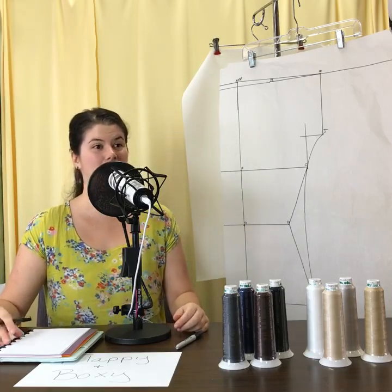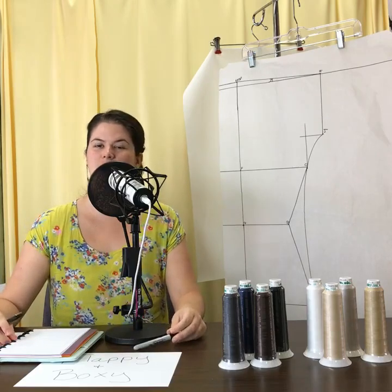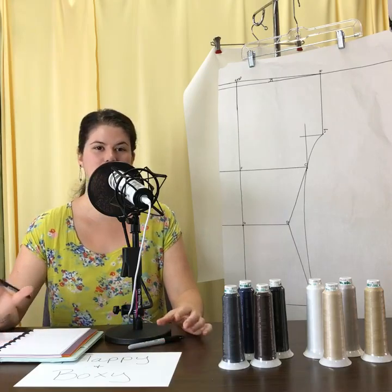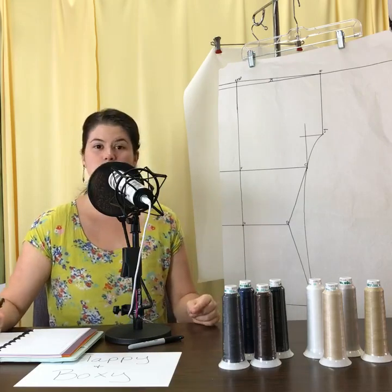If you are listening to this as a podcast, which everyone will be able to do quite soon, feel free to give us a review on iTunes or wherever you like to listen to podcasts. Leaving a review on iTunes would be great — I really appreciate that.